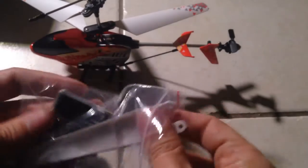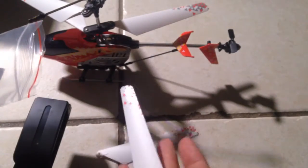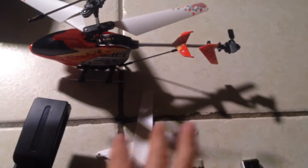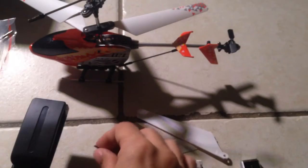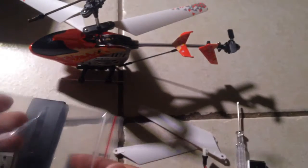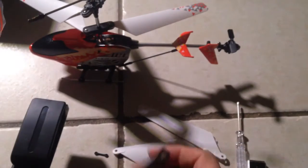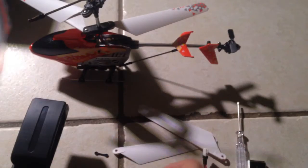All right guys, I'm back and we're going to open this up real quick to see what we have. So as you can see here, these are the extra props. Funny story is, I've had a bunch of things and props and all that, but I've actually never used it on the helicopter, so I still have spare props for pretty much every other helicopter that I've ever used.